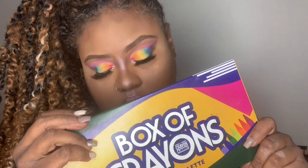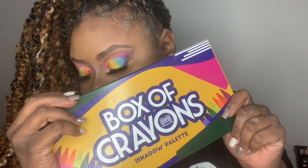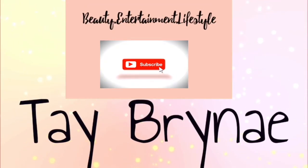Hey guys, welcome back to my channel! If you would like to see how I use every single color in this bomb palette, stick around and don't forget to subscribe — go ahead and hit that subscribe button and the bell button.